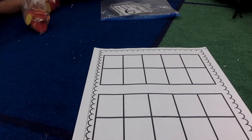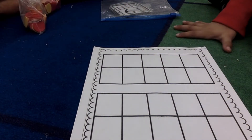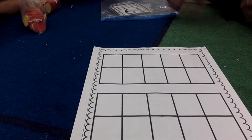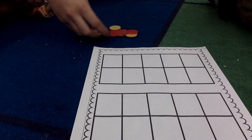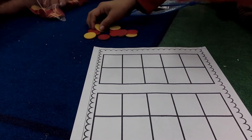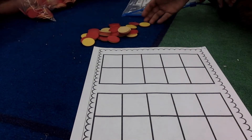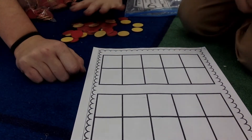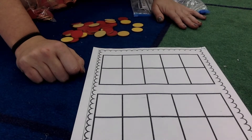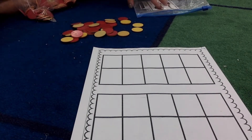All right, so this is called a double tens frame, and you can use anything to practice. I have chips, but you can also use beans or candies to practice. Puede usar los frijoles or dulces para practicar.